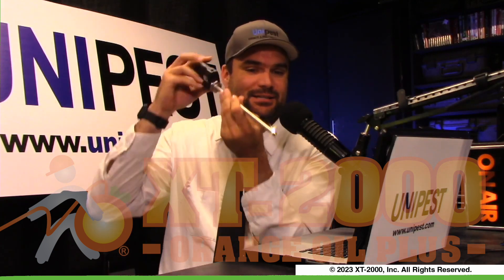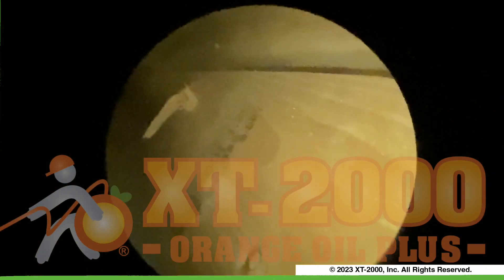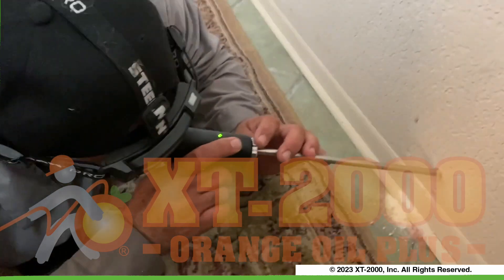This boroscope comes in a little kit and even has a little light at the end so if it's in a dark spot you can see it, and it doesn't actually flush out all of the light inside. So if you've got any questions about the XT2000 boroscope, about scoping walls, about best practices of pest or termite control or orange oil, make sure you leave a comment below and we'll continue the conversation there. This is Unipest Termite and Pest Control. See you guys in the next video.